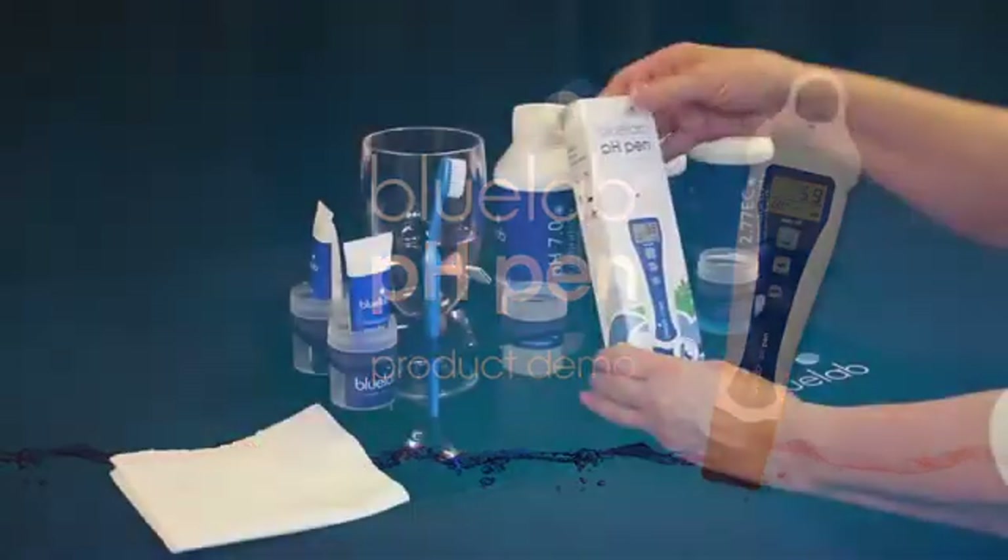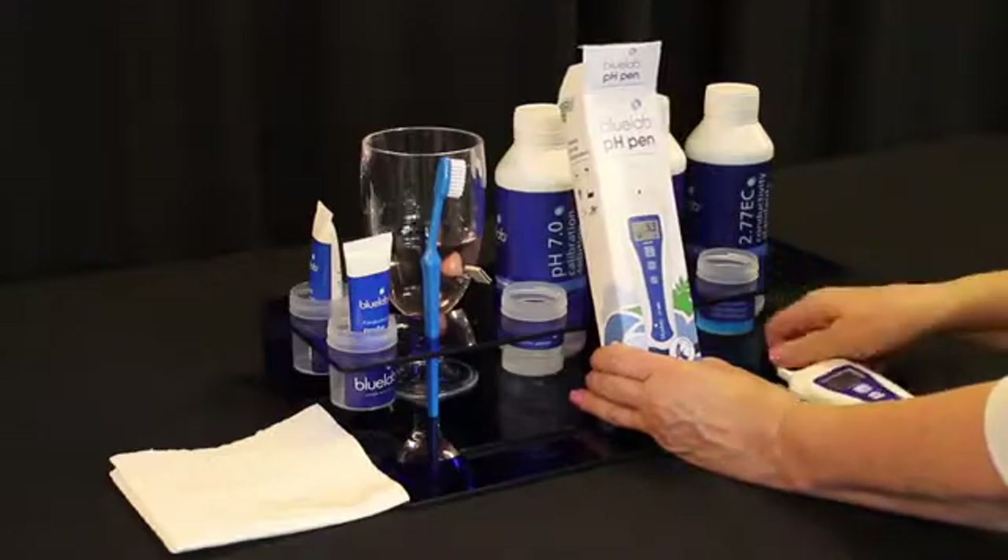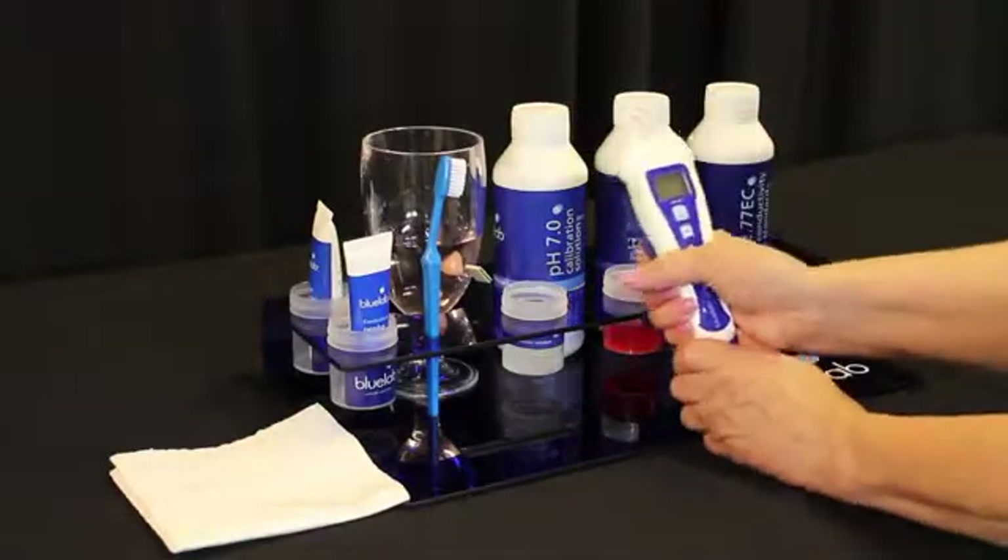Hello and welcome to Bluelab's video on how to calibrate the Bluelab pH pen. Remove your pen from the box. Remove the cap carefully by pulling it back and forth.